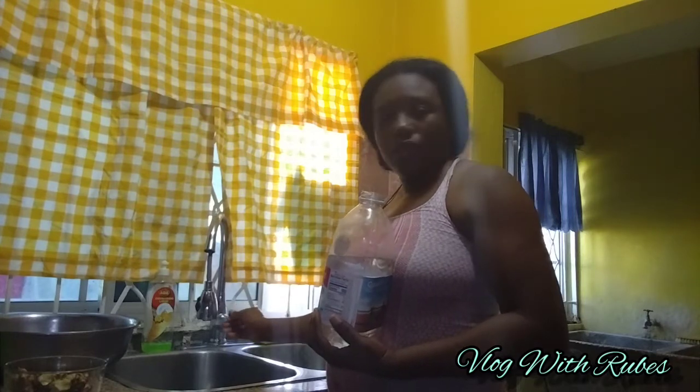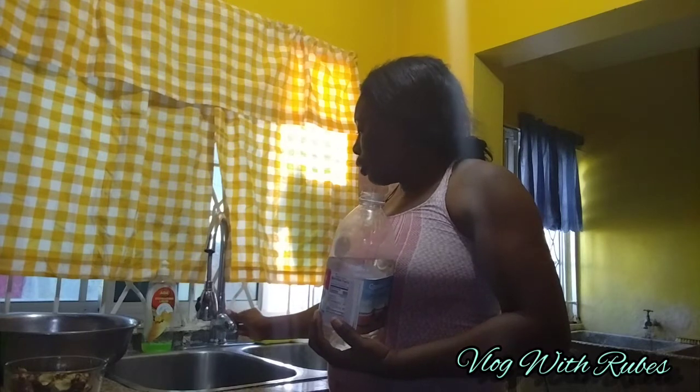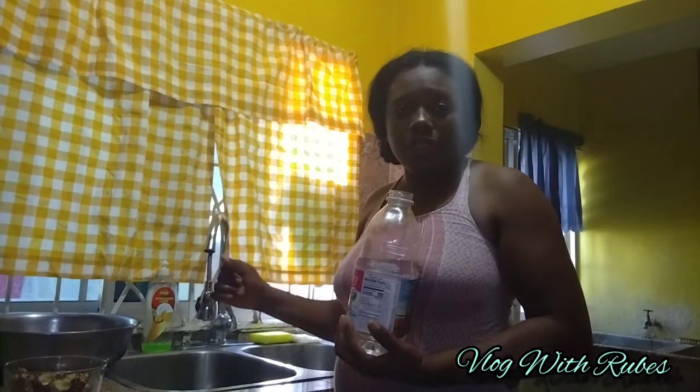Don't leave the tap on or it will increase the bill even when the water comes back. I'm going to be turning off my pipe. Please remember: when your water is gone and you turn on the tap, please turn it back off, as it increases the bill.